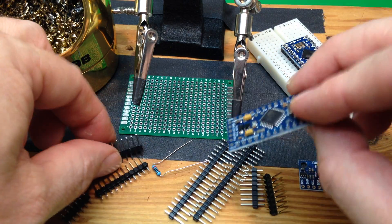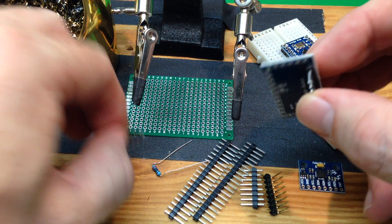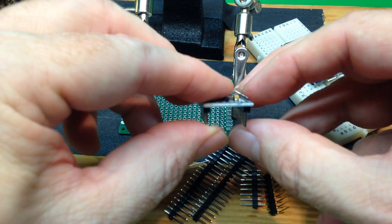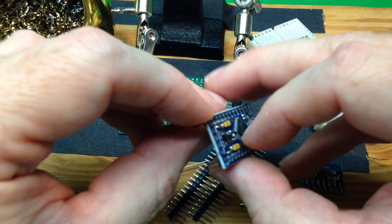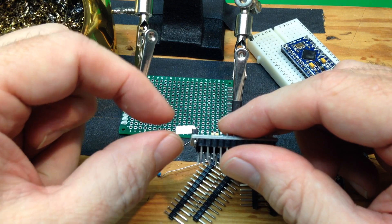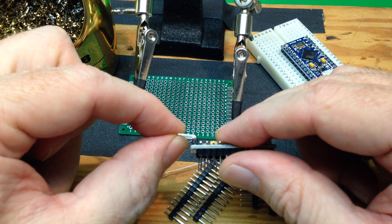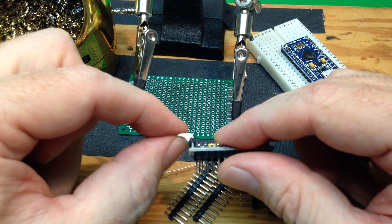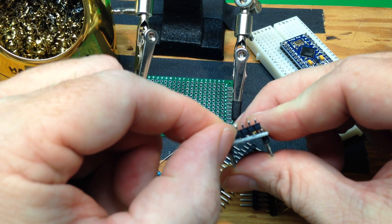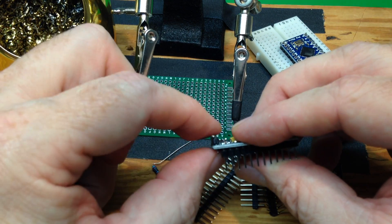Typically you'll get some kind of board like this — this is a little tiny Arduino — and it will come with some pins, or you'll supply your own. You put them through like that and then solder across the top, or you might have right-angle pins that feed sideways. The important thing in both cases is to make sure you've got it in the hole straight — you don't want one end sticking out more than the other, or it crooked in any direction.